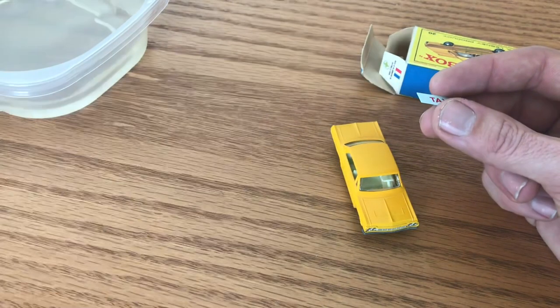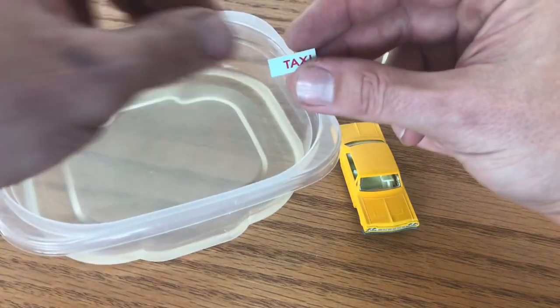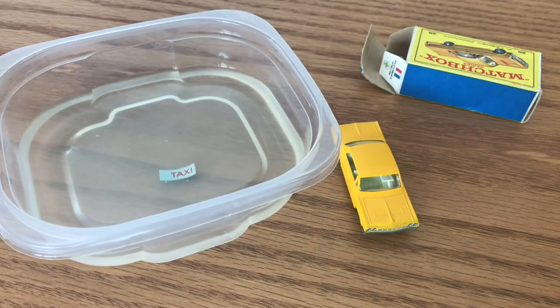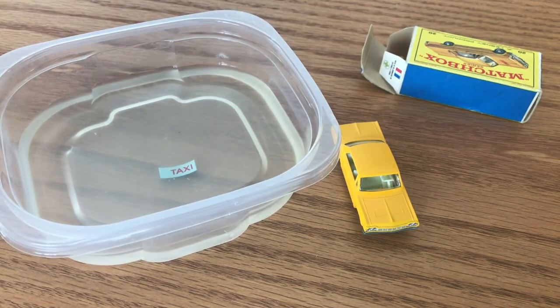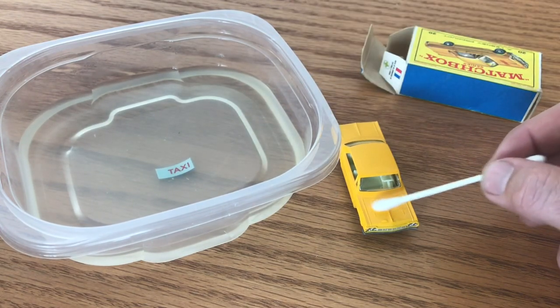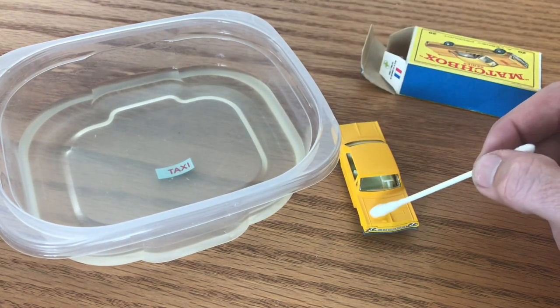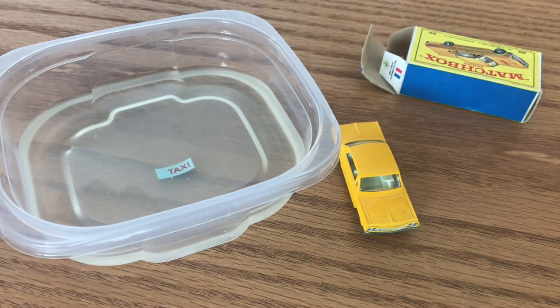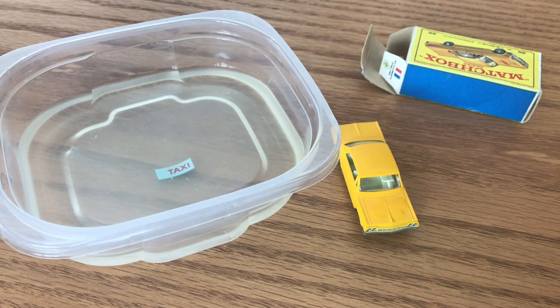So I wanted to shoot a video update for that. We're going to go ahead and put this on — I'm just going to let it soak in water for right now. Like any water transfer, you always want to wet the surface that you're going to apply it to as well. It gives you a little more prep time, a little working time on it, lets you line it up and make sure it's right where you want, and it gives a little lubrication so when you slide it around you're not worried about tearing it.